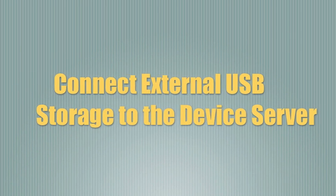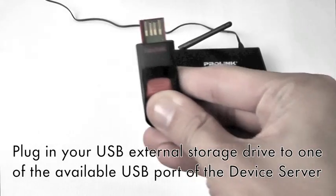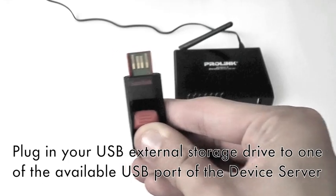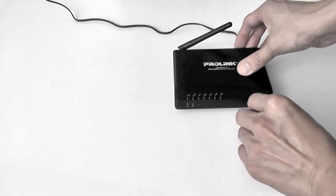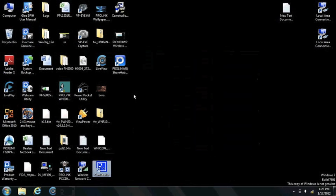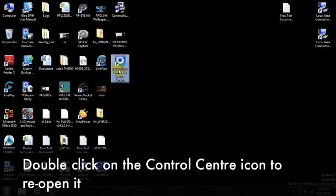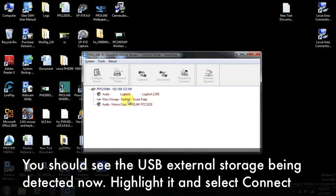Now, we will show you how to connect a USB external storage to the device server. Plug in your USB external storage drive to one of the available USB ports of the device server. Back in the control center, go to System and click Exit to close the program. Double-click on the control center icon to reopen it. You should see the USB external storage being detected now. Highlight it and select Connect.